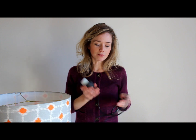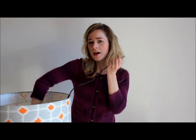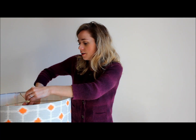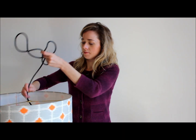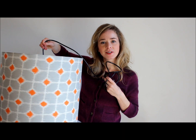Once you've disassembled your socket, you just need to thread the cord through your lampshade fitting like so, and it's ready to hang from the ceiling like this.